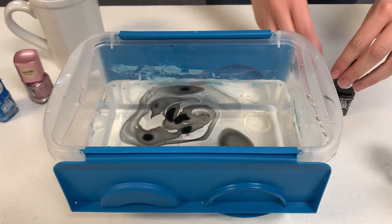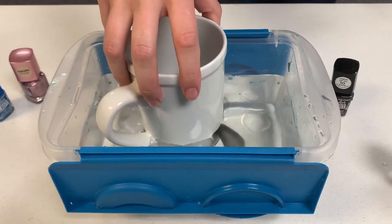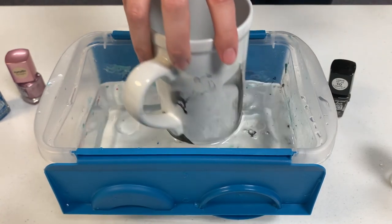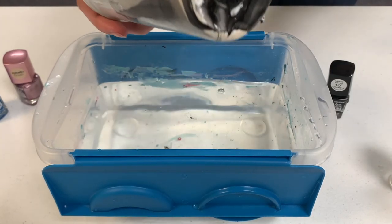Take your mug and put it over the nail polish. Slowly dip it straight down to allow the polish to stick onto your mug. You may have to move your mug to catch any stray polish. Once done, lift your mug straight up. You'll want to do this dip process quickly as nail polish tends to harden and set pretty quickly.